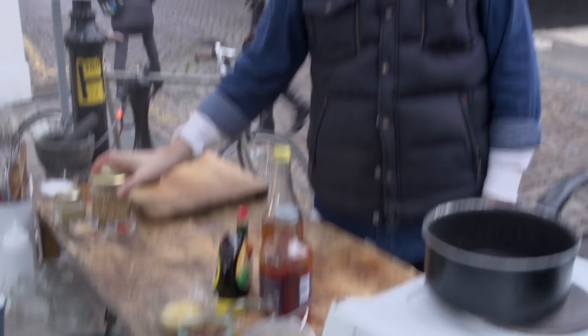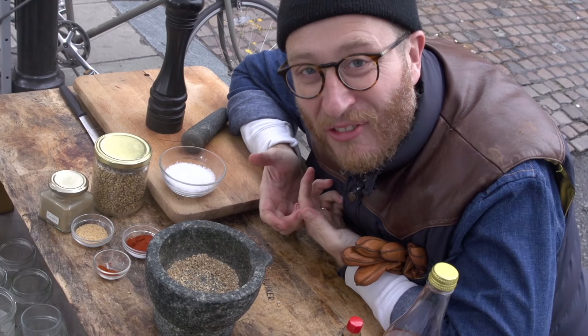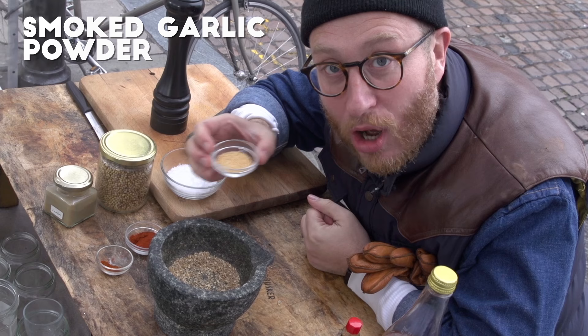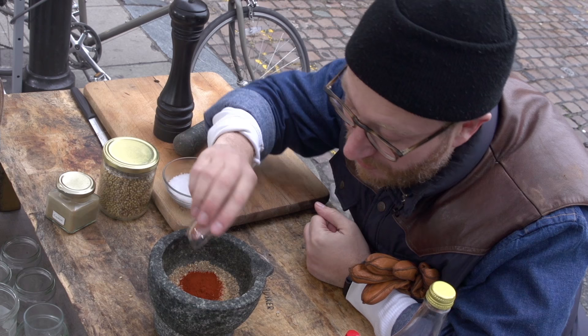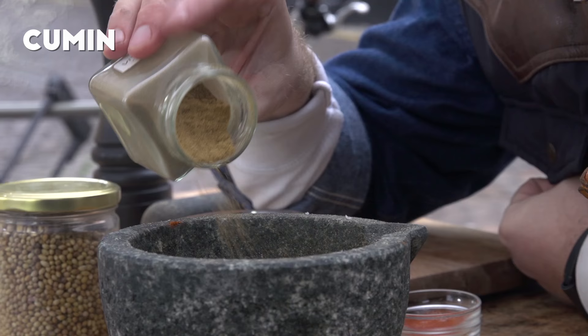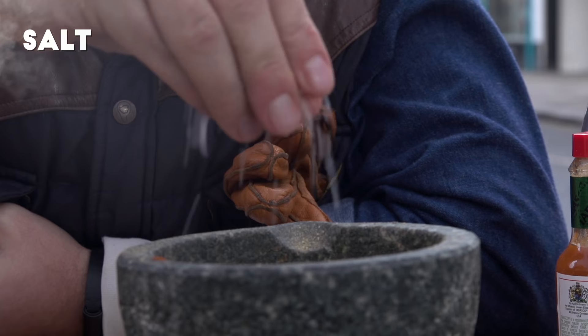First up, a beautiful tablespoon of coriander seeds into a pan and toast off. Now the first way that we add smokiness into this recipe is with a beautiful smoked garlic powder — so a tablespoon, get that in. Then the next element is smoked paprika — get that in and you're building that smokiness. Then I need a pinch of cayenne pepper, about a tablespoon of cumin, and finally a really good pinch of good quality salt and some freshly cracked pepper.